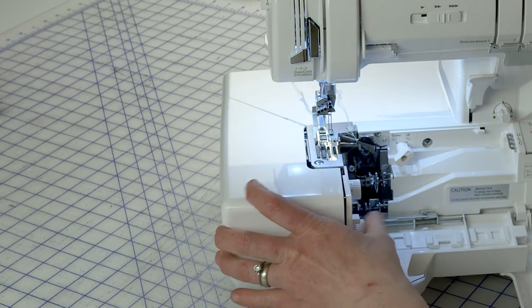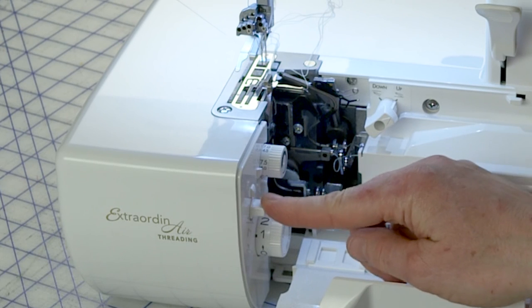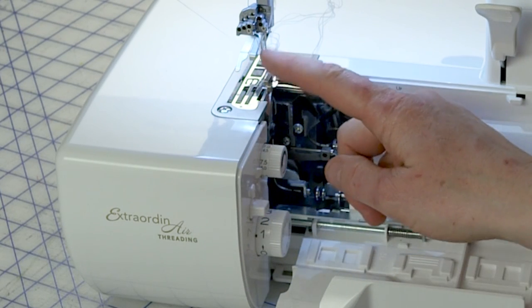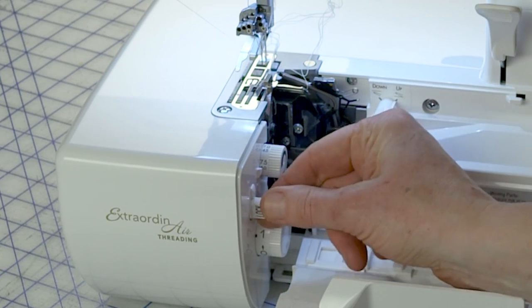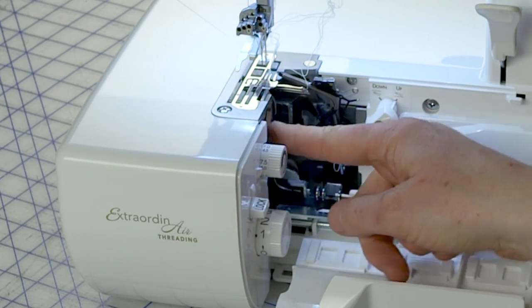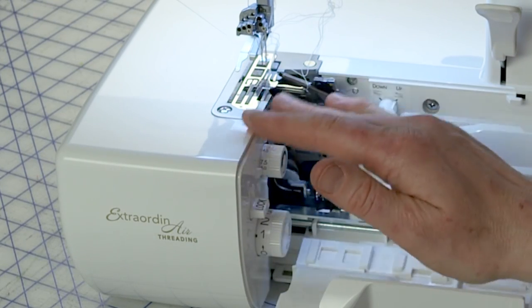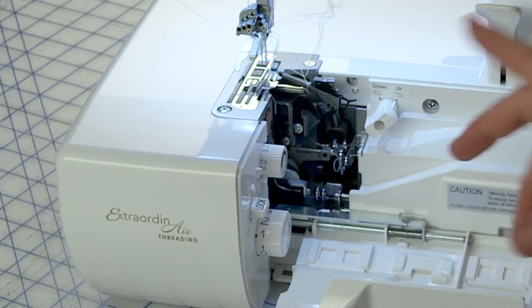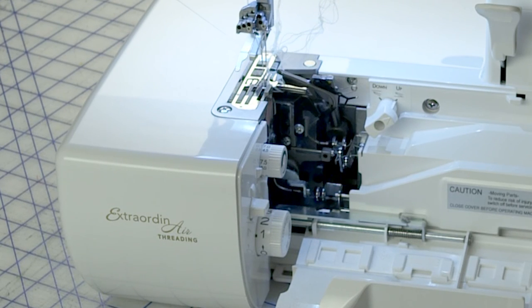The cutting blade locking dial is this dial right here. What it allows you to do is keep the knife from being engaged. If I switch it to lock, see how the blade went down? That way, if you want to do a cover hem and you have the flat table on, the knife will be out of the way. There may also be situations where you want to serge without cutting — you can do that. To re-engage the knife, you just switch it back, and when you turn the hand wheel, it raises.